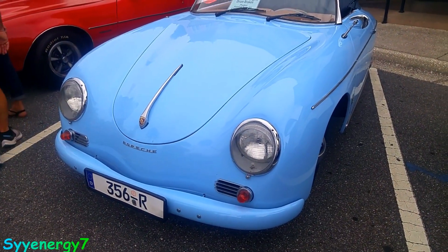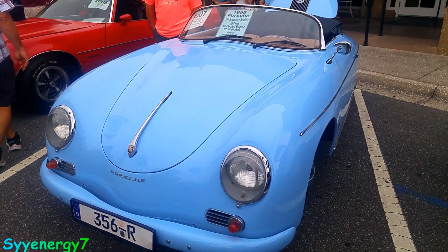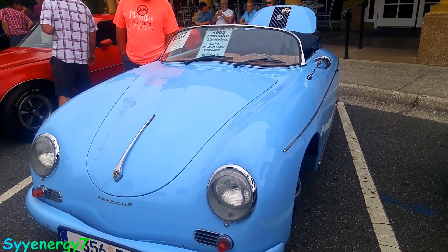We have a 1955 Porsche 356 Beezza replica. Oh, this is a replica.